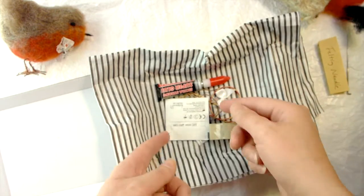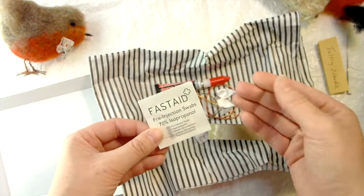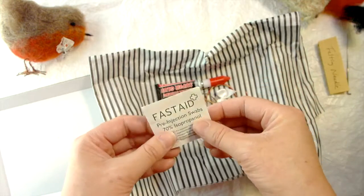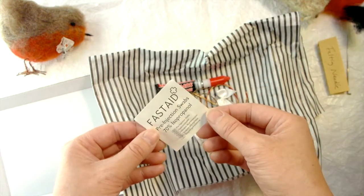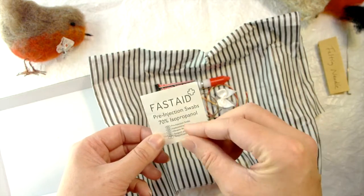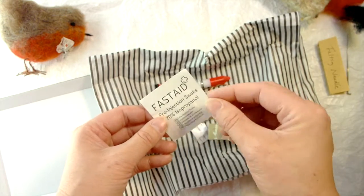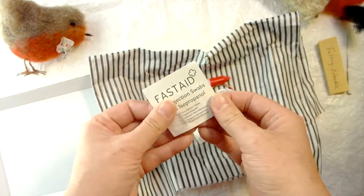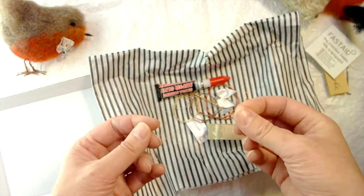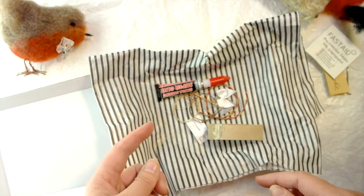Included in my kit is an alcohol wipe. Everyone should keep their needles disinfected — I disinfect them before I send them out, but as a rule of thumb, wipe down the needle before you start to use it and wipe it down after before you put it away. Just good housekeeping. You could just use alcohol hand sanitizer on a cloth to wipe down your needles.